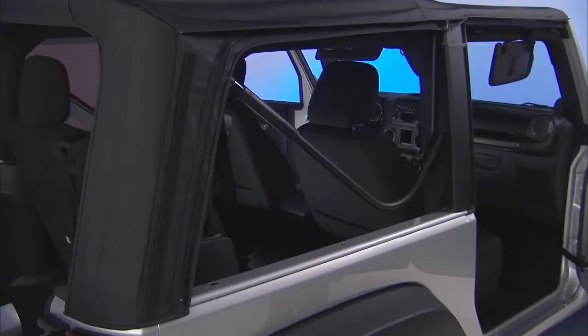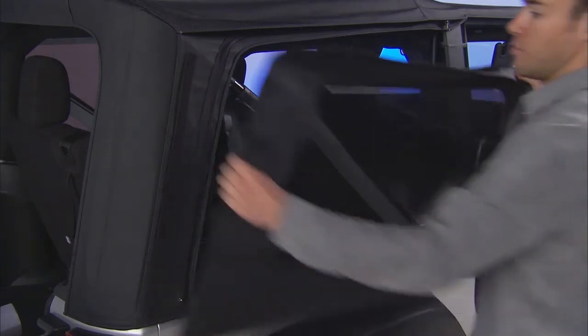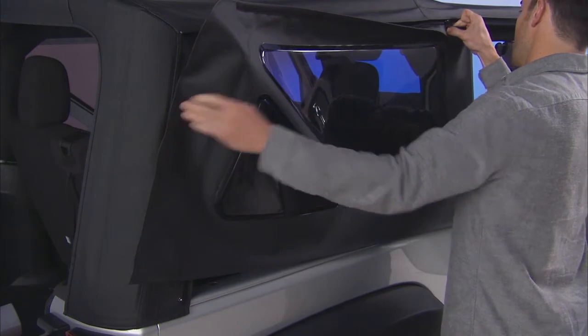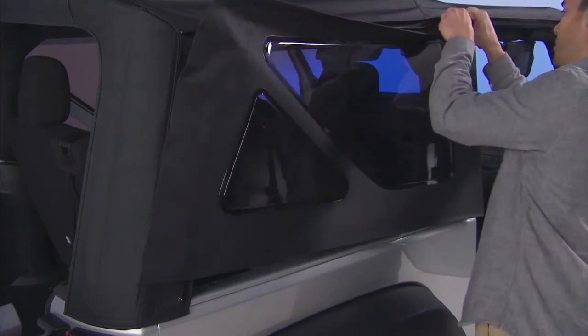Hopefully you remembered where you stored the quarter windows, because it's time to put them back in. Stick the top corner into place using the velcro. This will hold the window in place while you start the zipper from the forward edge of the window.